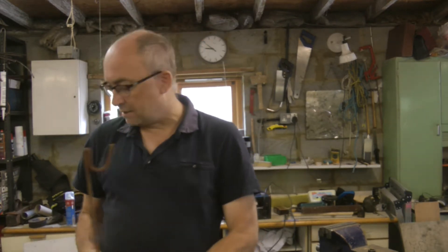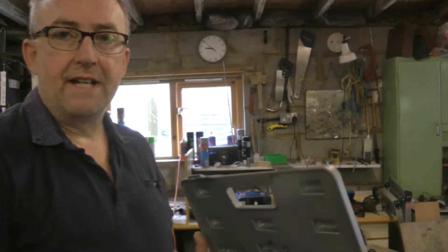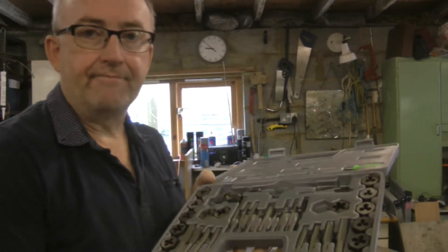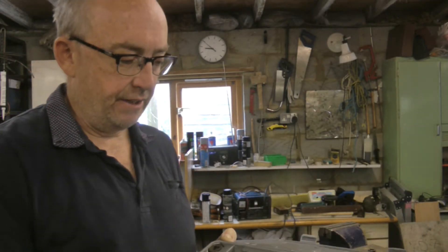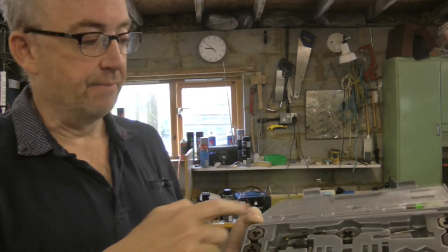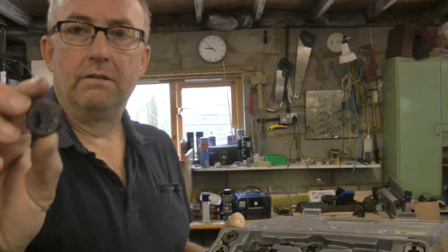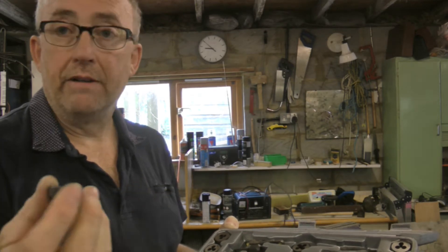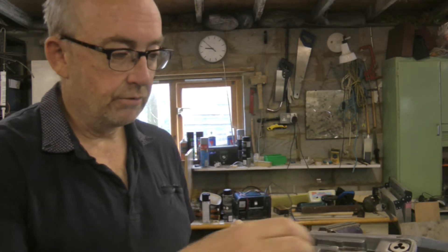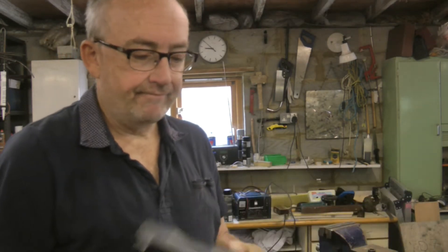We need to cut this to size and then cut a thread on the end using a tap and die set. The last one I used was AF and we want this to be metric, so we've got a metric tap and die set. This one's slightly different in that the handle is missing because this is my dad's set, but they are hexagonal dies, so I can get a socket on those or a spanner and do it that way. That's actually quite a good design because you can get some leverage on it. Right, let's get cracking.